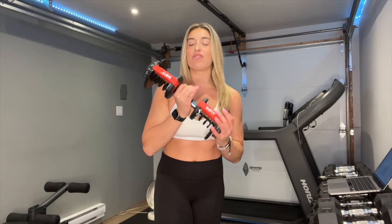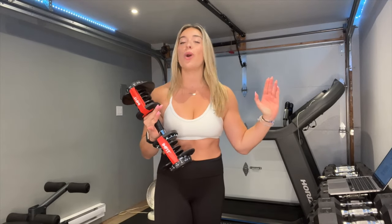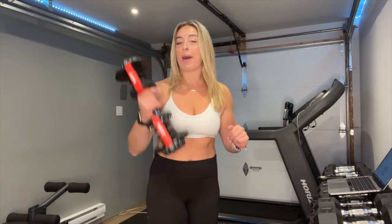Alright, that's a wrap. Thanks for joining me in today's at-home full body workout, and thanks to I Am Fit adjustable dumbbells for always having my back when I want to get an effective at-home workout. See you next time. Bye.